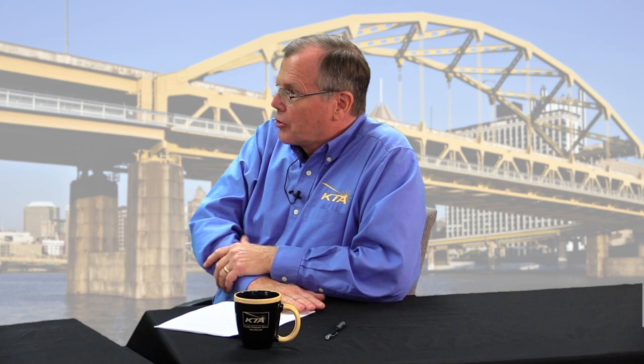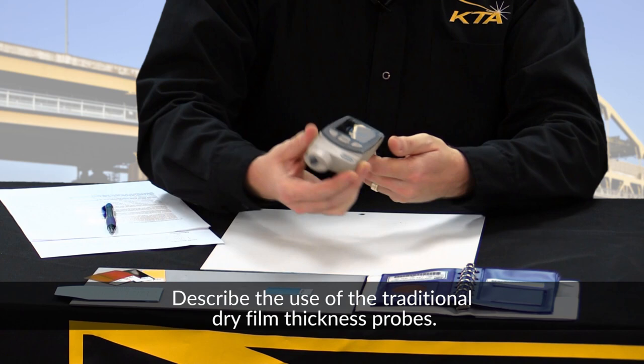Before we begin, I just want to mention to those listening to the podcast, both John and Bill will be demonstrating the gauges to some extent. While they'll be explaining it pretty well and you'll be able to understand by listening, it might help to log on to the podcast to actually see what they are doing to get a better feel for how these instruments work. Since our audience may not be familiar with measuring coating thickness, John, can you describe the use of the traditional individual gauge reading type assessments?